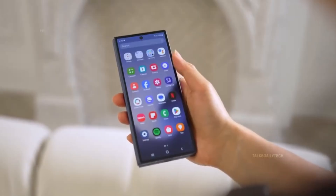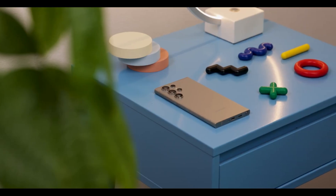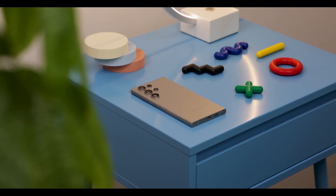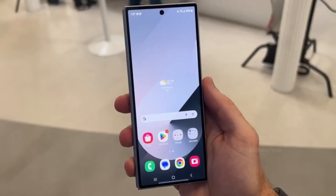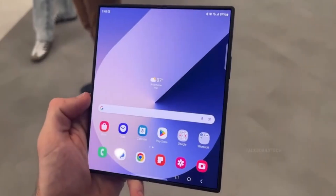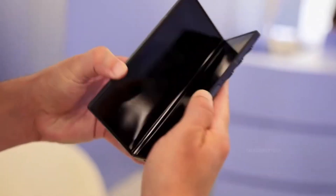What really catches the eye are the corners. They're not as sharp anymore — more rounded, more fluid. Think Galaxy S25 Ultra, but folded. In fact, the leaked colorway exactly matches Samsung's signature Ultra Hue, hinting that the company might be unifying its flagship design language across devices.